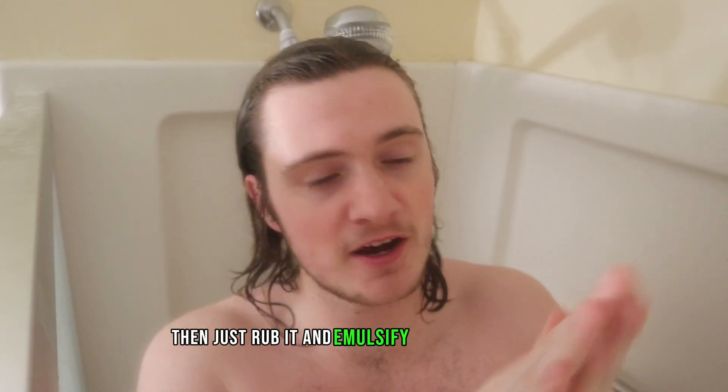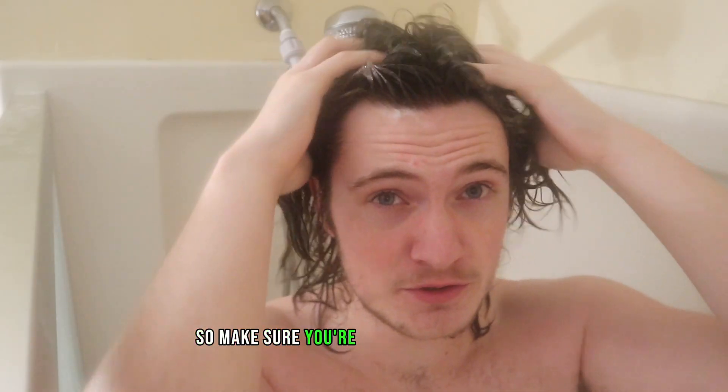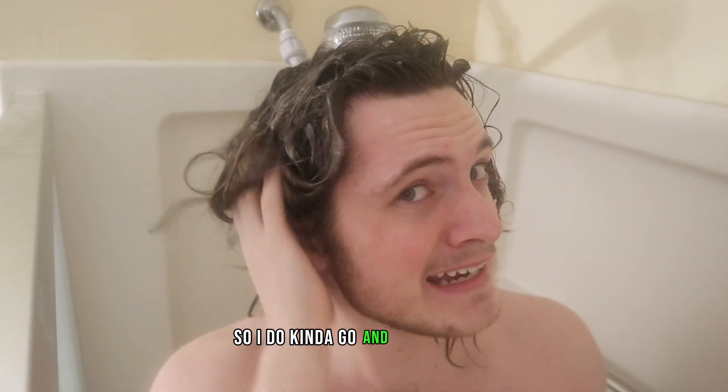Then just rub it, emulsify it into your hands. Once it looks like this, you're going to want to make sure you really get the roots. Keep in mind I'm using my fingertips — do not use your nails. This is a common mistake most guys make; using your nails will actually damage your hair. So make sure you're using your fingertips, just lightly massaging your scalp. And since I have longer hair, I do get the nape of my neck and make sure I get the ends as well.